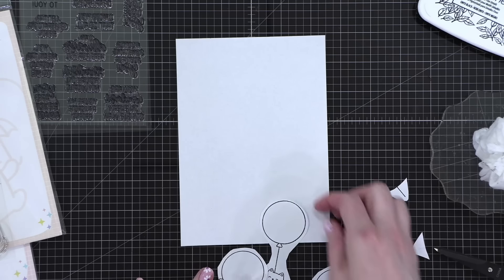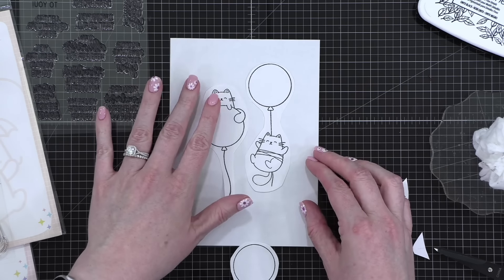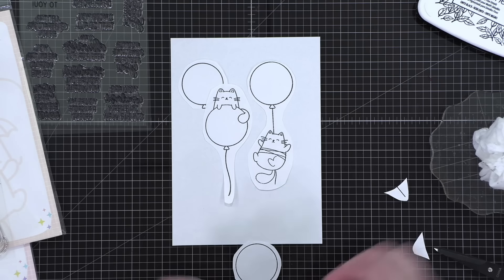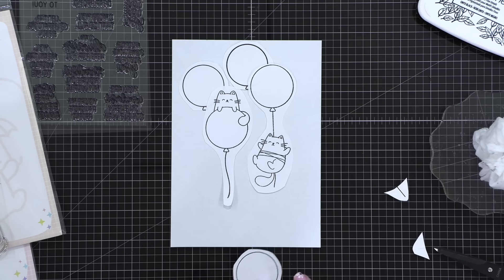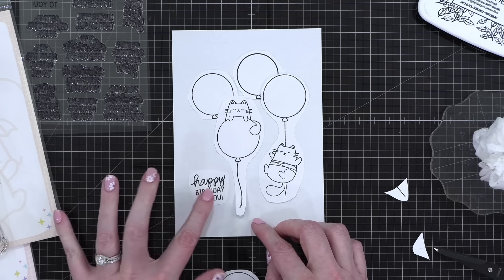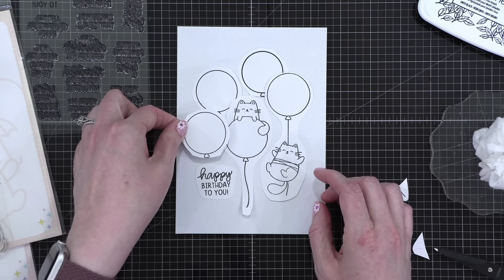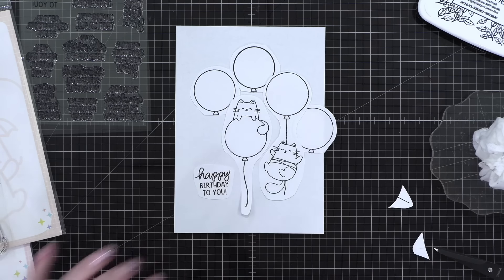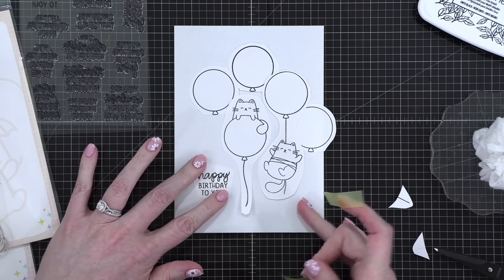Here's my five by seven card. I was thinking I want this little guy right there, and maybe him nestled in right there, and then some additional little balloons so it looks more like a bunch of balloons. These can kind of be in front of each other. Let's slide this down and over, and then we've got our Happy Birthday to You, which can go right there. I like that — tape and just tape all these pieces in place so that I can do the stamping.